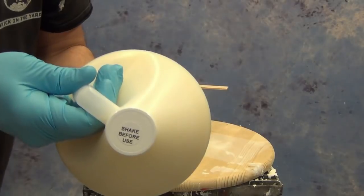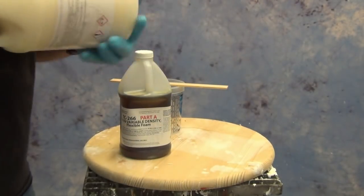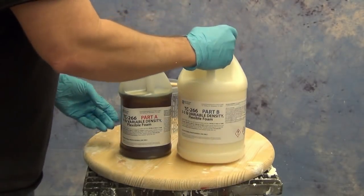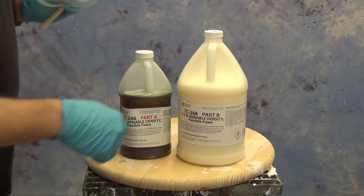First, it's important to remember that anytime you see those little labels that say 'shake or stir before use,' make sure you do that. With the TC-266, the Part B will need to be shaken and stirred before use. Also make sure you've got good clean mixing sticks and mixing cups ready to go.